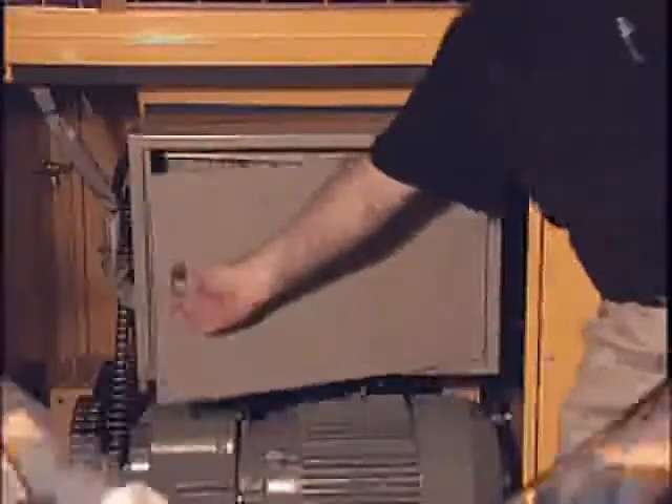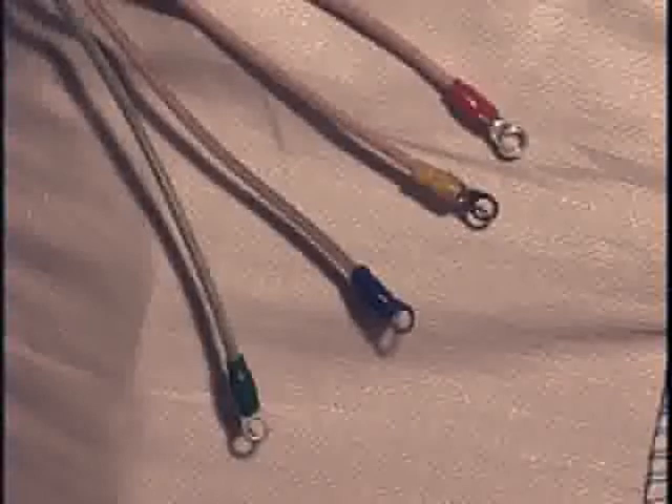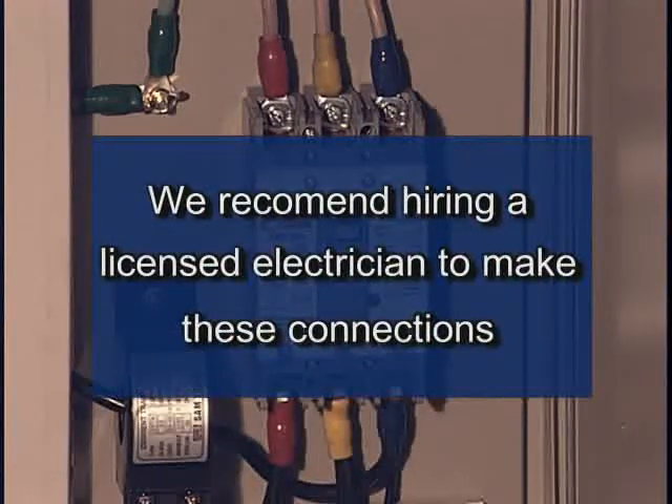To connect the unit to the breaker box, locate the 17-foot power cord at the top right of the machine back. The cord consists of four wires including the ground wire. Connect the green ground wire to the ground screw in the box and connect the other wires to the lugs in the breaker box. We recommend hiring a licensed electrician to make these wiring connections.